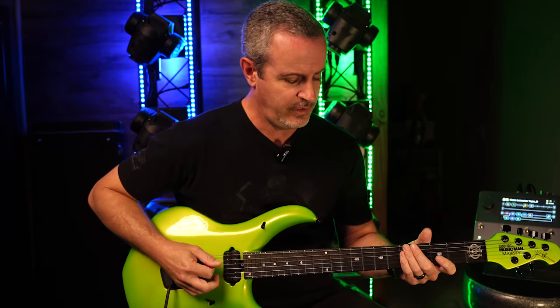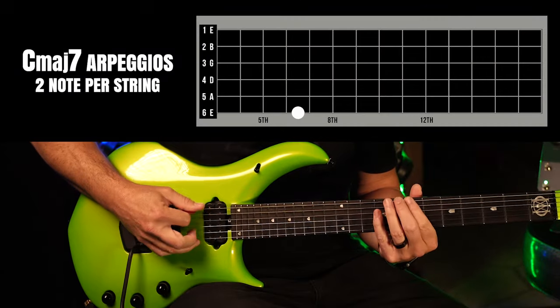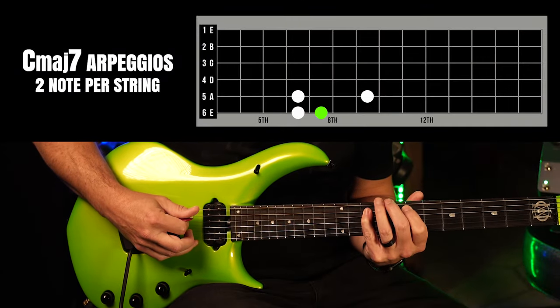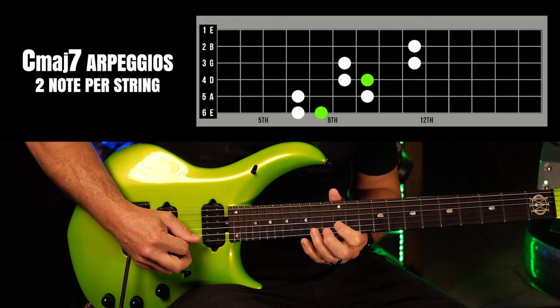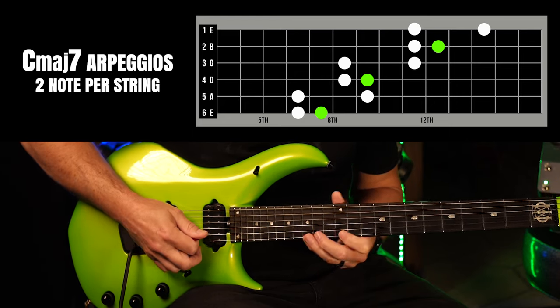The arpeggio that I taught in the other video was this one — a major seven arpeggio, and then octaves thereof. That was a C major seven arpeggio and everything we're going to do today is in C major.